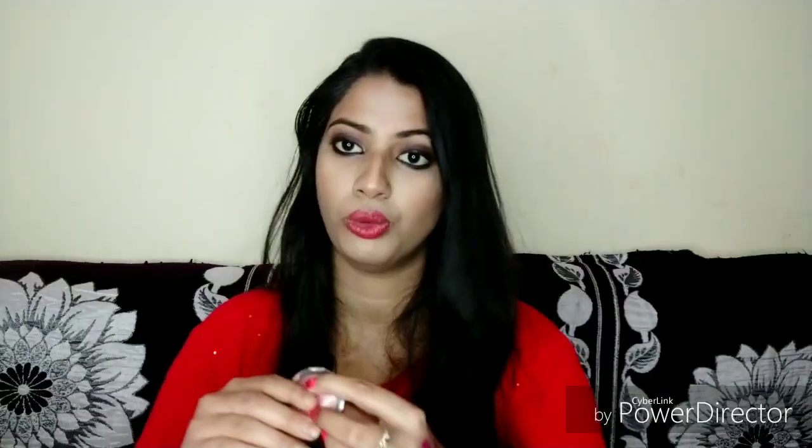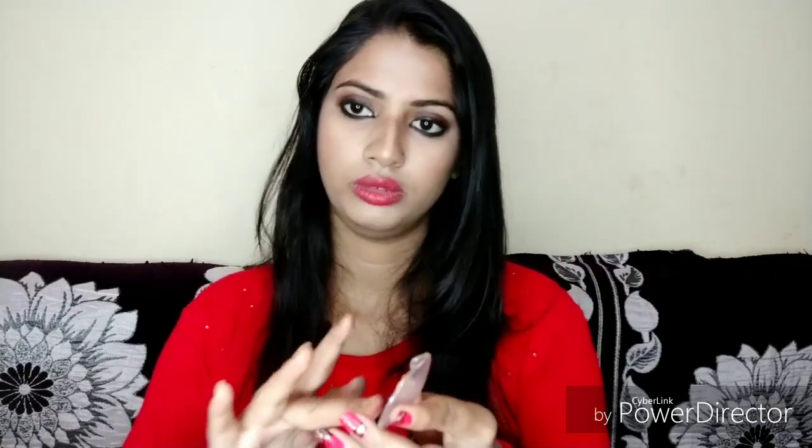I will talk about blush — blush is very important for every girl, especially for brides. For brides, you can take Maybelline blush. It is a very beautiful coral pink matte blush and every bride should keep it in her makeup kit. It is around Rs. 195-200.